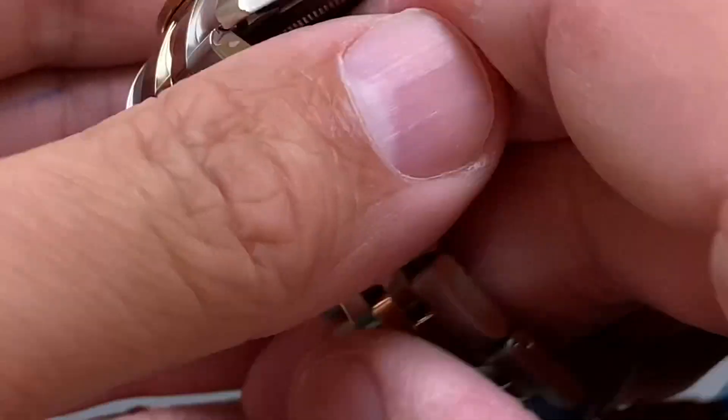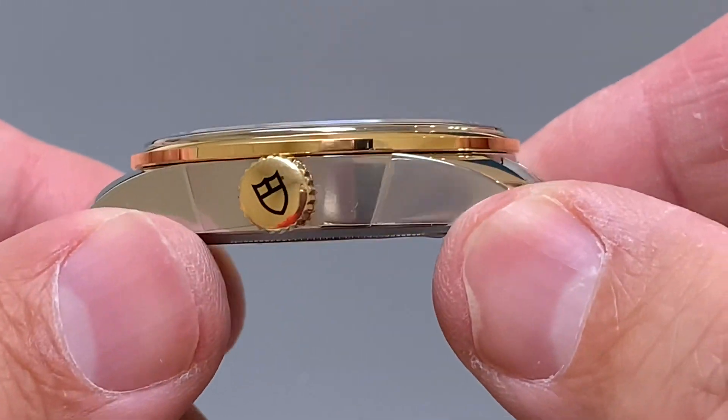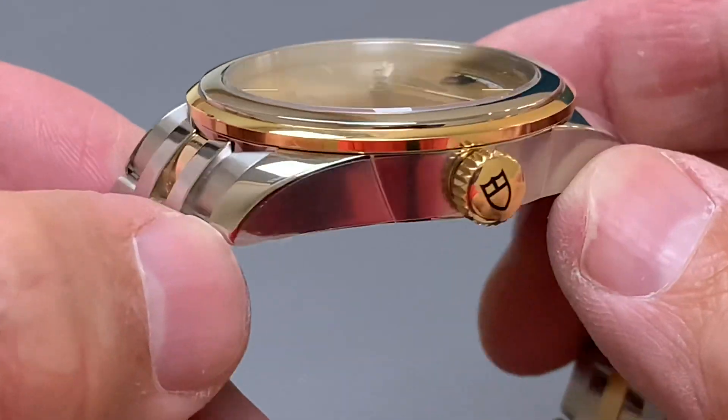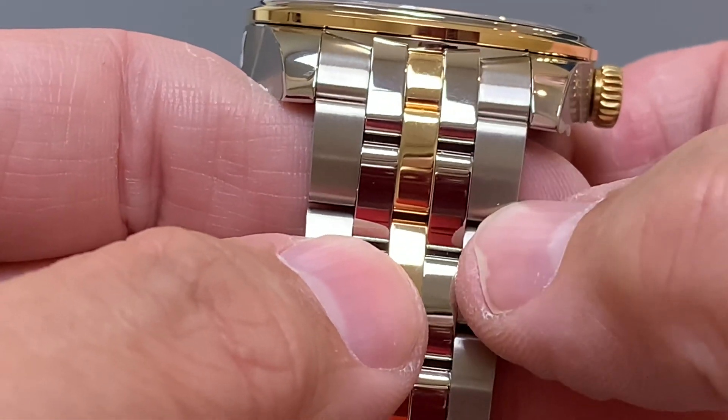I believe this crown is capped with gold, not solid gold — you'll need to double-check that as well. But it has the same profile as the Double Date, just slightly smaller, with the same polished tops that match the polished centre links.